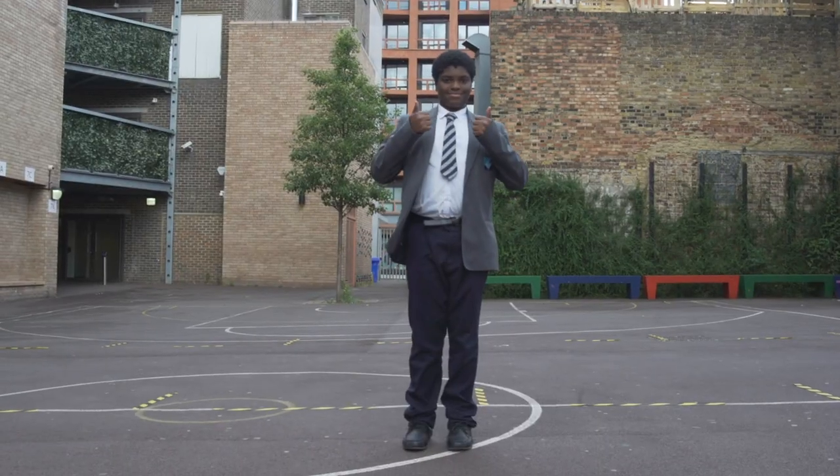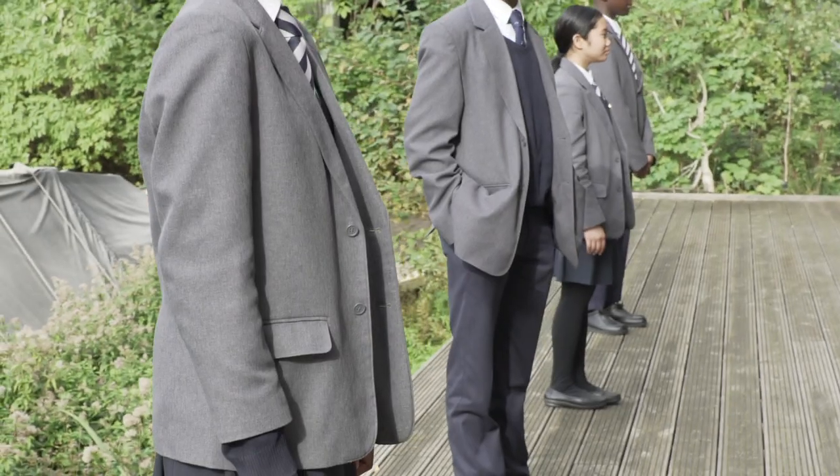Hello everybody, I'm going to talk to you about the uniform at Hackney New School. At Hackney New School we have a very nice uniform and we wear it with pride so it looks clean and smart at all times.